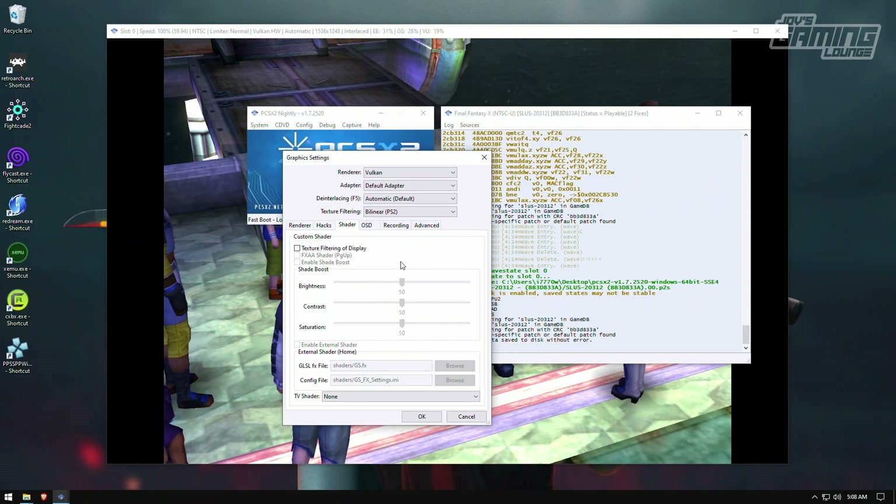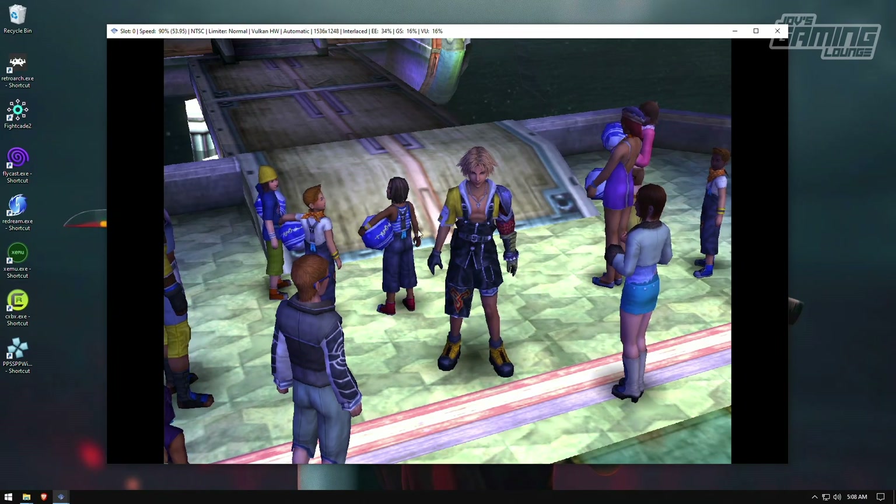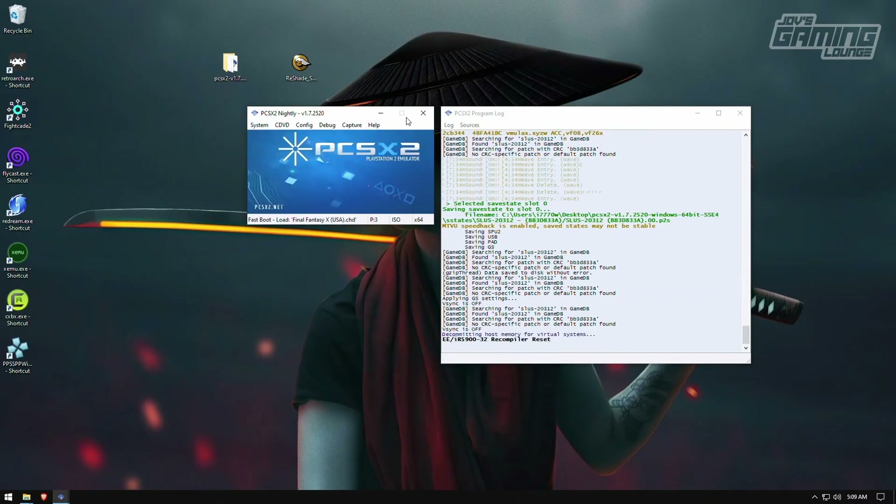These games look a lot better when you upscale them and clean them up. These newer versions of PCSX2 are now allowing for texture dumping, so people are making nice custom upscaled textures. Along with upscaling, I'm a firm believer that the colors on PS2 games are a lot darker than they should be, and Reshade helps brighten them up and give them a better tone. I went ahead and did a save state — let me show you how we install Reshade.